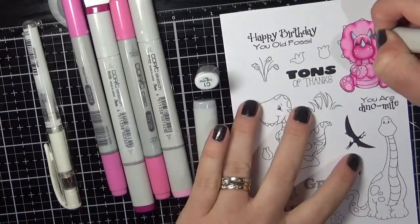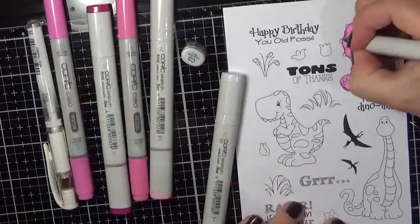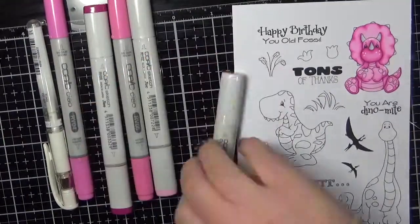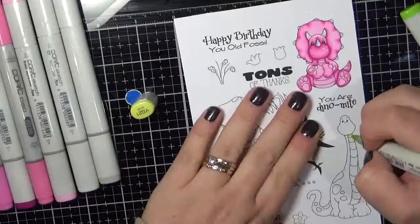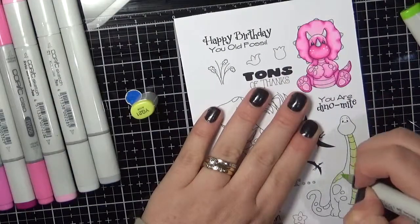Later on we will be using one of those little grass areas that are stamped out, and I will be using YG23, 25, and 67. I don't think I have that on video but just in case you were wondering about the colours.